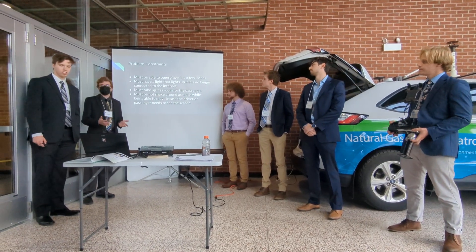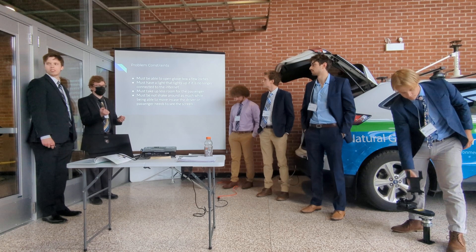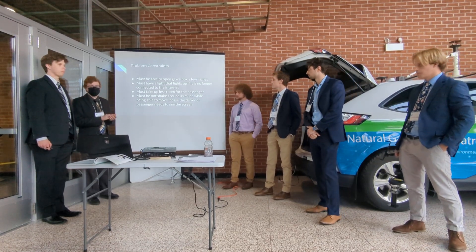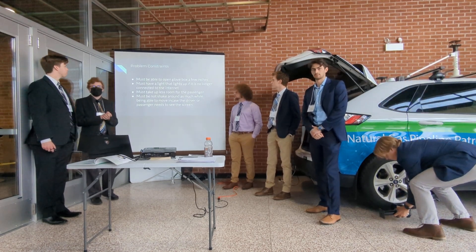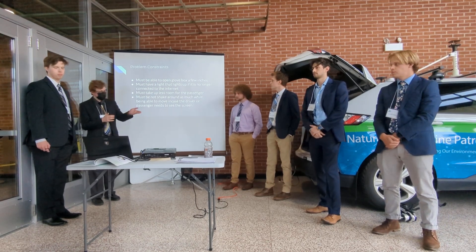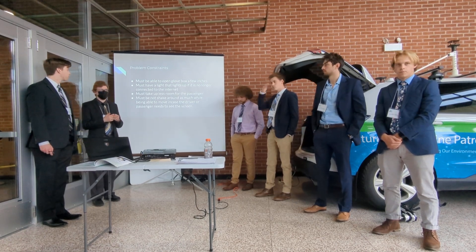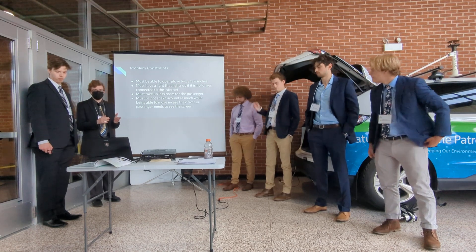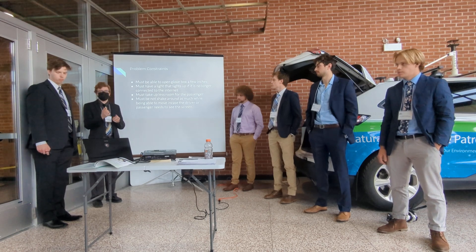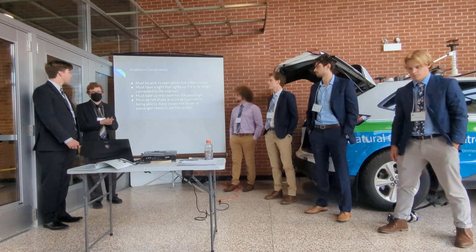There are top constraints: the glove box still has to open, so we had to size it down to make sure you could still access it without removing the mount every time. We also needed a light to indicate internet connection so they know if their data is transmitting. Since it's a long-range vehicle, the passenger would be uncomfortable with an oversized mount, so we had to size down. Most importantly, we had to make sure it wouldn't shake as much when traveling, so the person viewing the tablet wouldn't be affected by road vibrations.